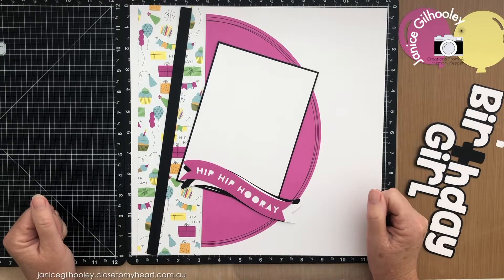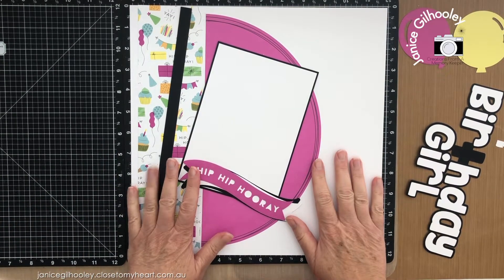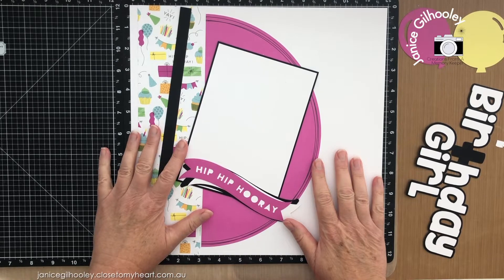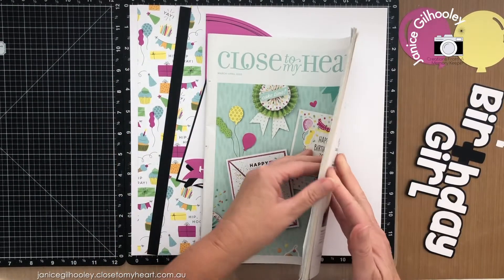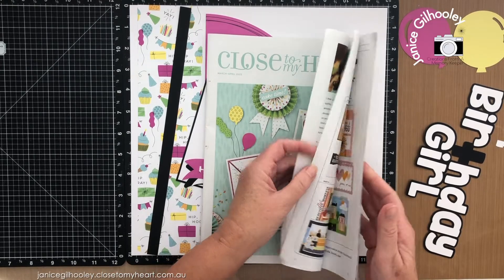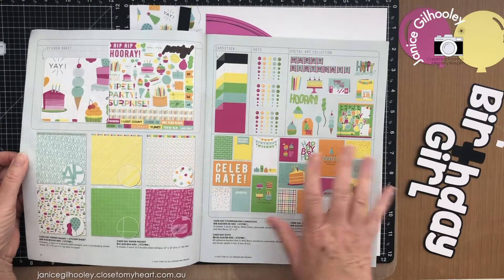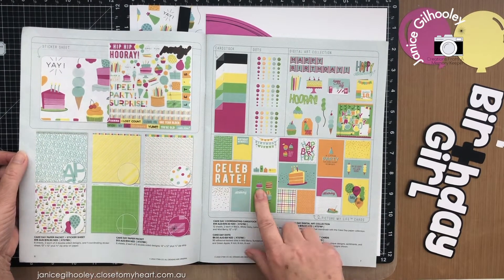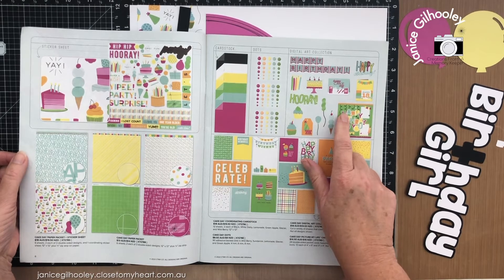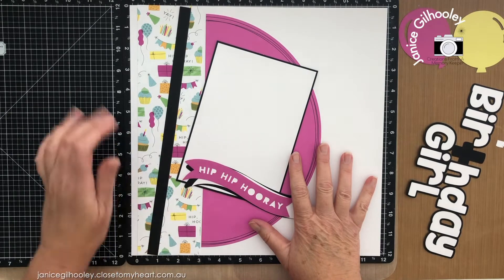Hello everyone and welcome. Today I'm going to do a birthday layout that I have primarily designed in Cricut Design Space. I'm going to use the Cake Day papers that are in the March April catalogue — this collection is so bright and fun. They have stickers, gorgeous double-sided papers, PML or pocket cards, digital files, and also the dots. I'll put all the links for those below in the description.